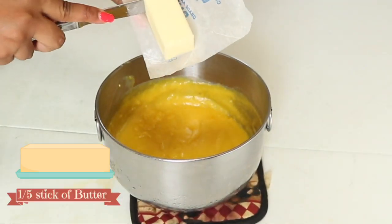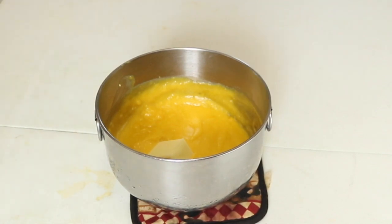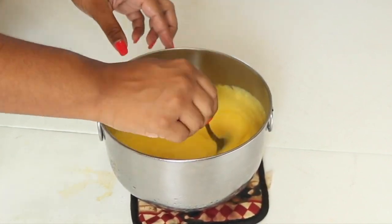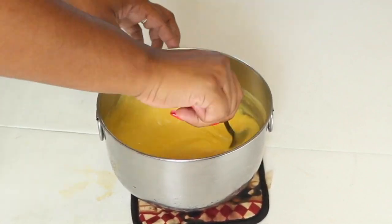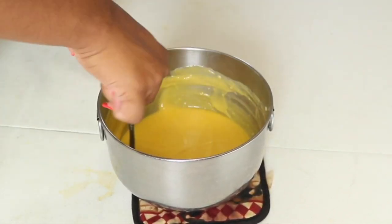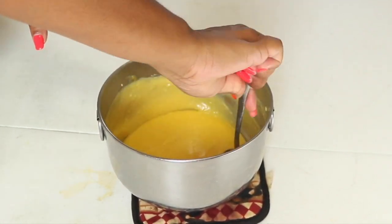Remove it from the heat and then add in half a stick of butter. I'm just going to mix everything together until the butter melts. Because this is still warm, the butter is going to melt very quickly. Don't worry too much about any lumps you see — it's going to smooth out once you mix in the butter. Just constantly stir it until all of the butter has melted inside your curd, and then it should be good to go.